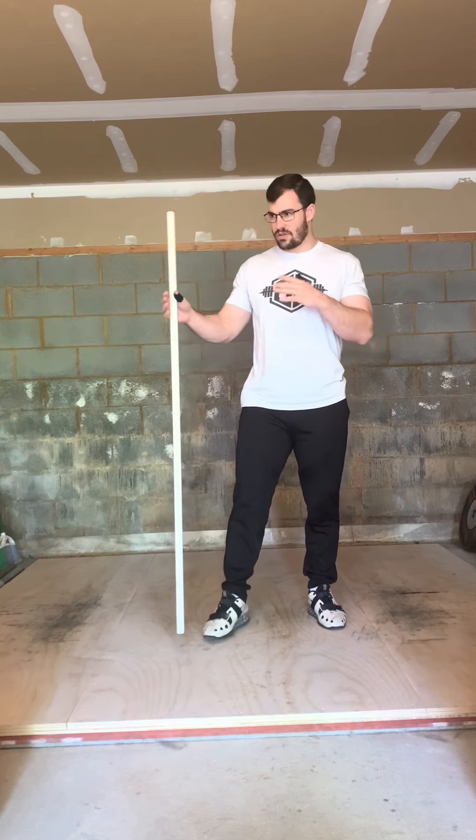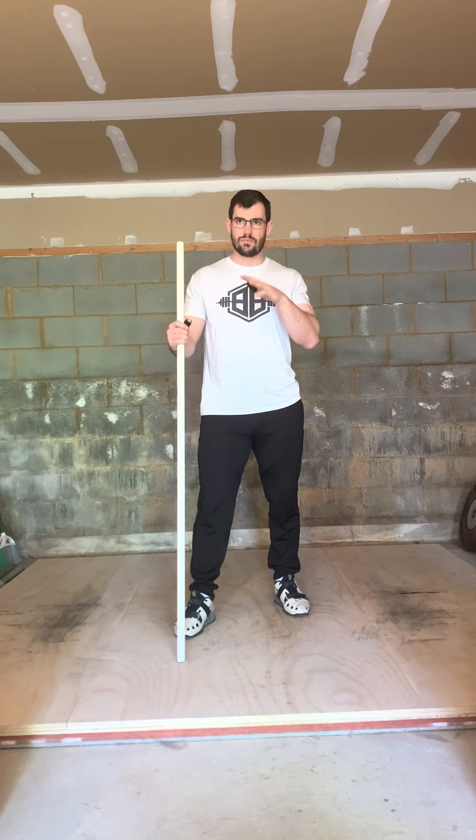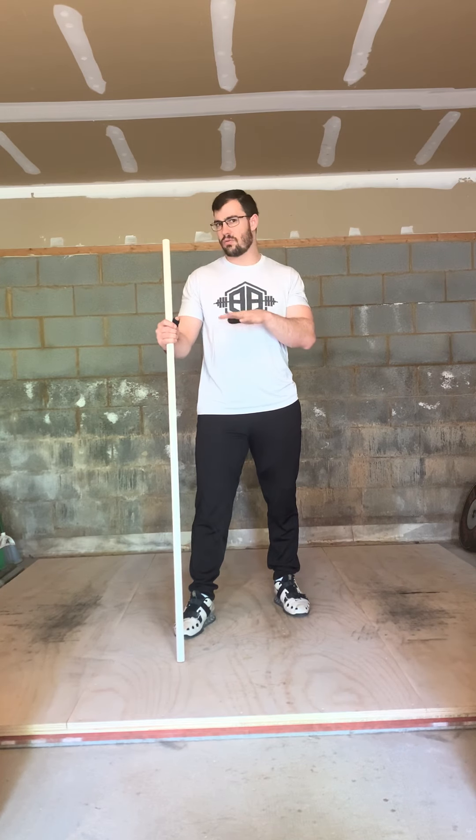What we're going to do is this drill is done with a PVC pipe, and I'm going to show you kind of the same drill three different ways.